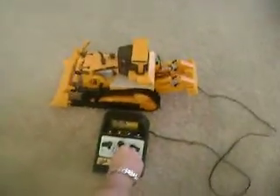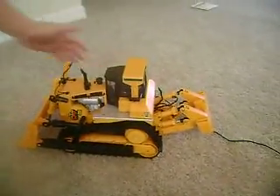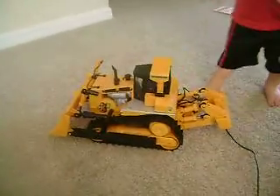Right, I'm going to turn it on. The only problem with this is, this side works but this side doesn't. So it doesn't go left and right — it goes forwards and backwards, and everything else works.